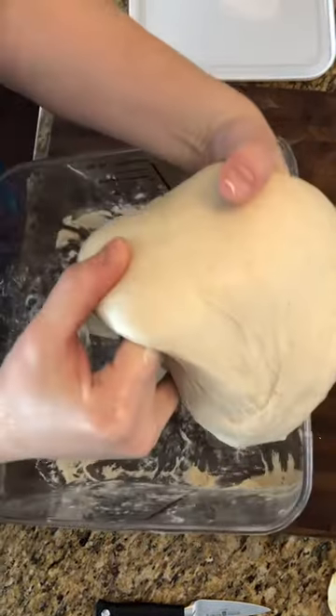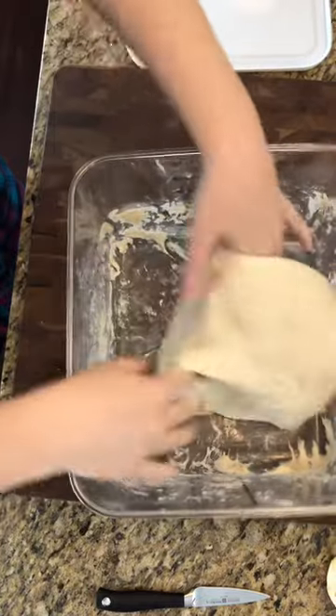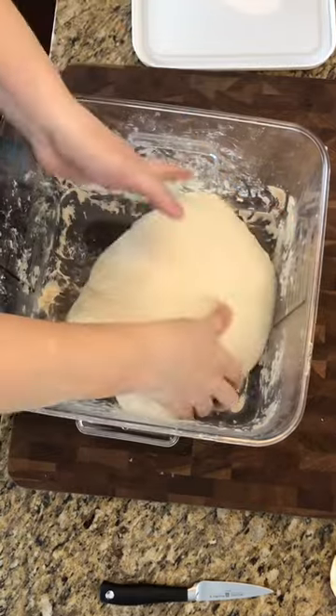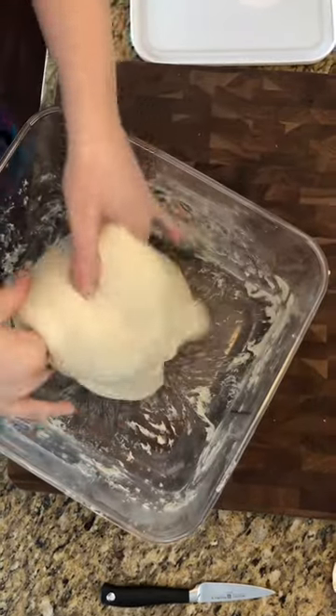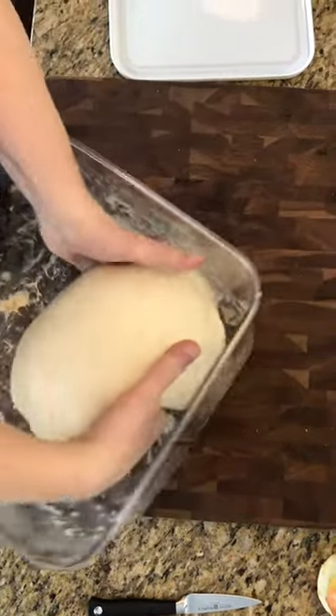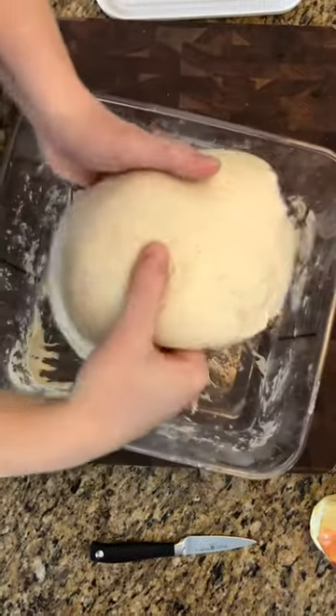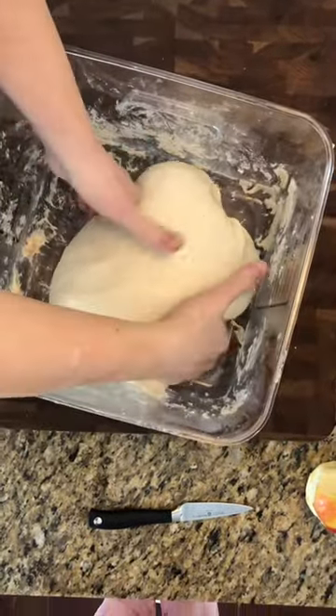Again, tuck both sides under. I'm going to do that a handful of times until it kind of won't let me anymore. It's really gentle — it keeps the gas and the bubbles in the dough, which is what you want for a nice open crumb.